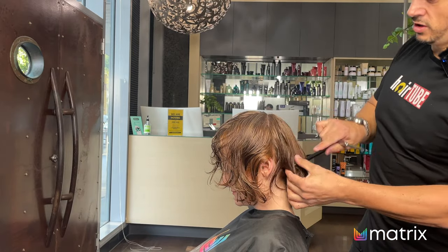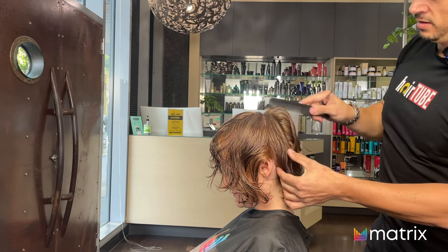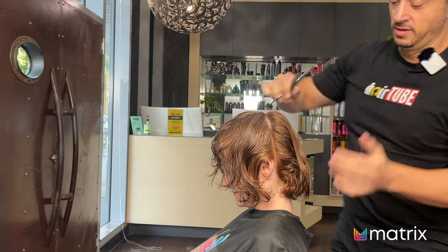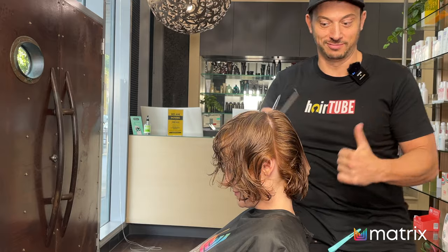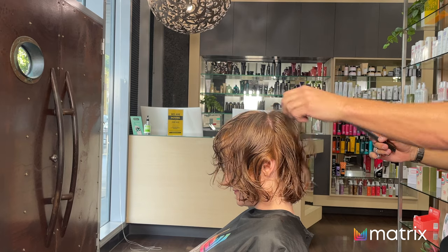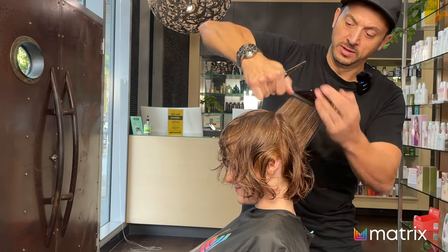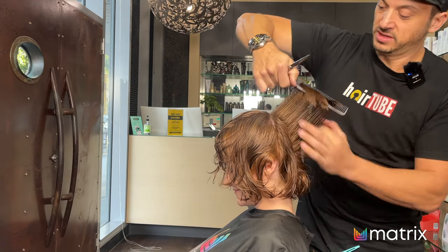I'm going to do one whole side because just doing one little section isn't going to tell me that much. It's better to recut it once, twice, maybe even three times to get the length just spot on, than having an uncomfortable conversation with your client about why you chose to cut it short. It's sprung up a fair bit — I think that's quite a good length. This is just going to be the guide for the length, so I'm going to continue this all the way through the back section on both sides.